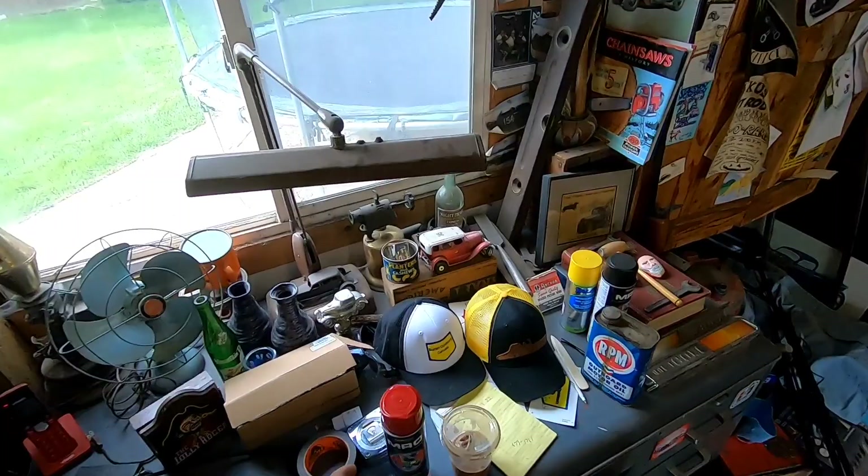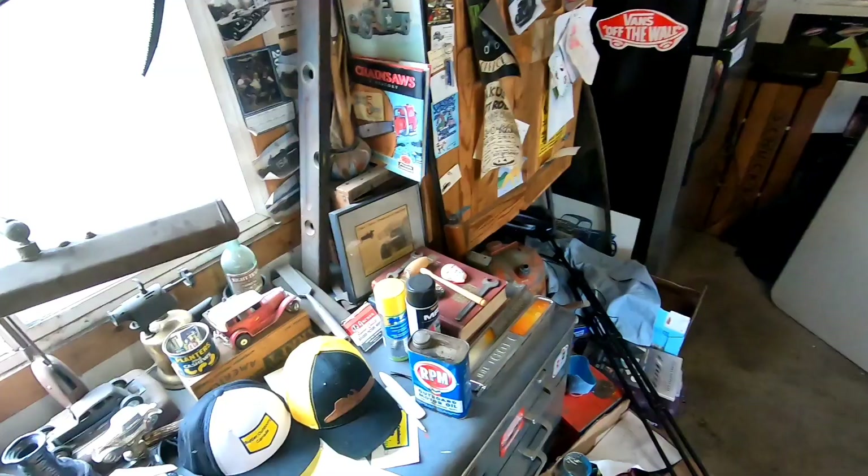Hey guys, how's it going? It's another beautiful fall day here and I thought I'd do a little painting — paint some more red parts for the McCulloch 610 chainsaw. I thought I'd strap on the GoPro and just do my thing. Here we are in the shop. I got me some more MRO safety red — that stuff is the bomb.